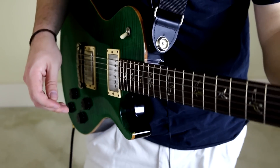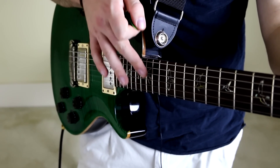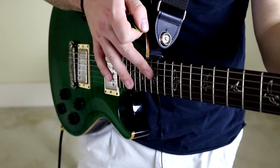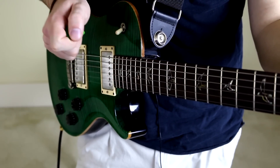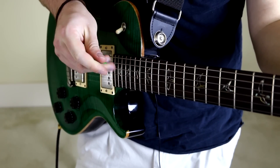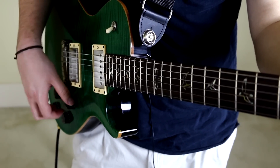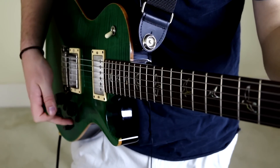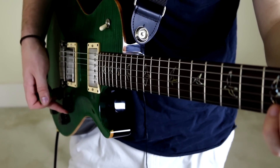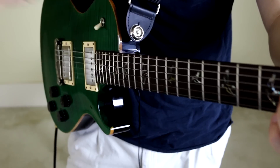The best way to think about tap harmonics as far as the technique goes is to pretend like this fret is a really, really hot tea kettle and you just want to tap it to see if it's actually hot or not. Obviously you wouldn't press down hard — that would burn your finger off. So what you want to do is just give it a quick tap.